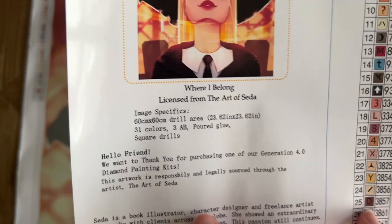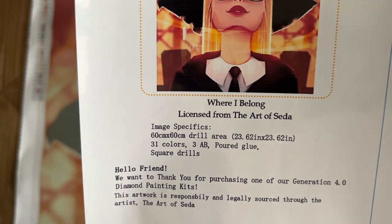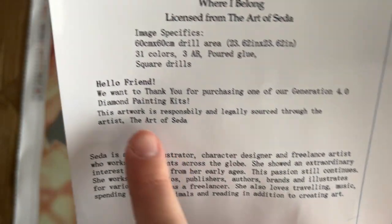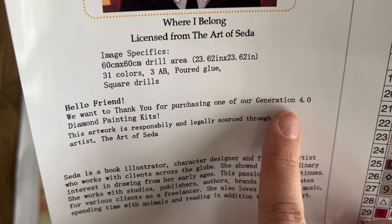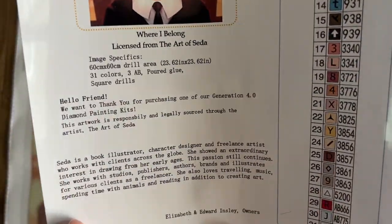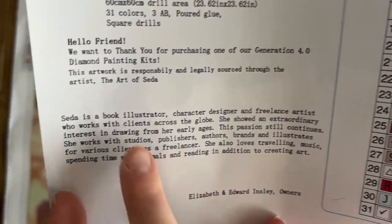'Where I Belong' is the name of this piece, licensed from The Art of Seda. The image specs: this is going to be 60 by 60 centimeters — that's the actual drill field — 31 colors including three ABs, poured glue, and square drills. There's some info about the kit and a little note from the owners. This is a Generation 4.0 kit. I've worked on one or two of these before and they're really, really nice quality.